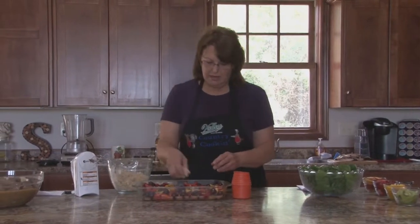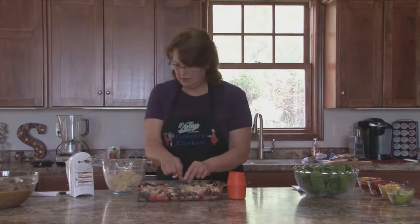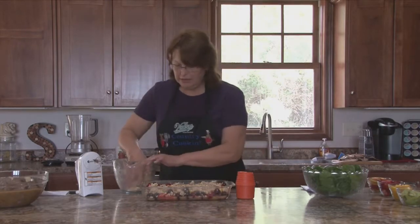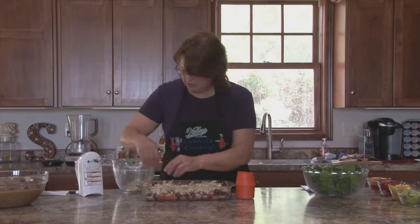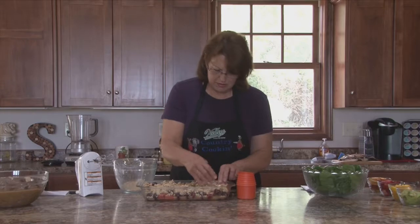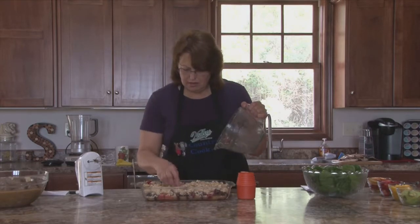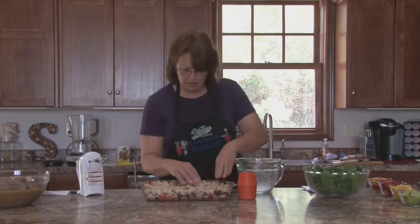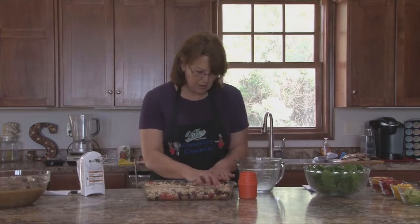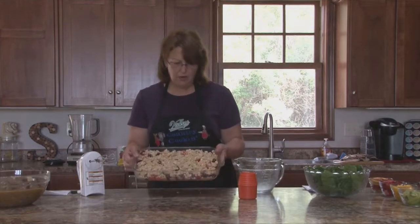We're going to crumble the topping. I've got my oven preheated at 375 degrees and we're going to bake it for about an hour. Keep an eye on it so it doesn't burn. You don't have to use the fruits that I did — I just did it because it looks so pretty. But if you have other fruit you like, you could have some variables. You could even probably stir in a little rhubarb if you wanted to. There it goes in the oven.